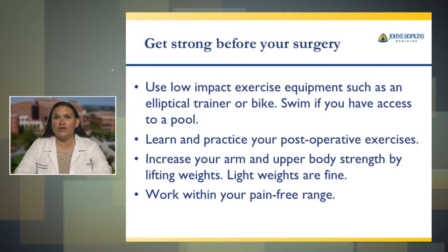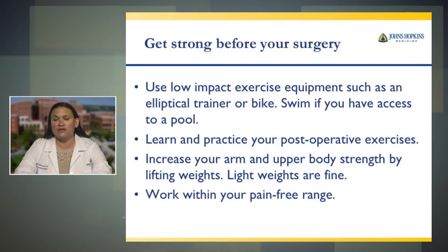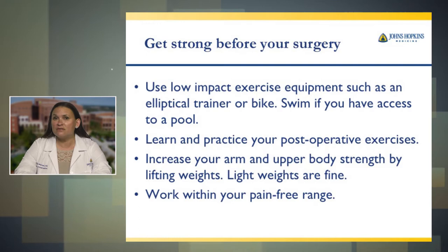Getting strong before your surgery. Use low impact exercise equipment such as an elliptical trainer or bike. Swimming is great if you have access to a pool. You've seen pictures of exercises in your educational binder received at your clinic visit. We don't expect you to do those exercises prior to surgery — we understand it can be very painful — but we do expect you to familiarize yourself with them and do them after surgery. It would be a good idea to increase your upper body strength by lifting weights. Light weights are fine, and always work within your pain-free range.